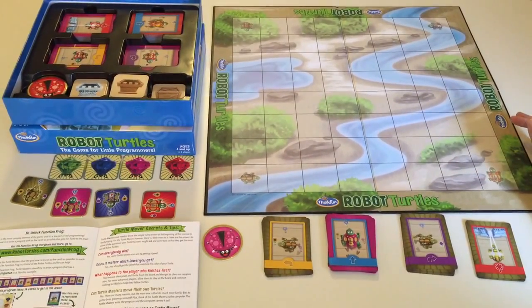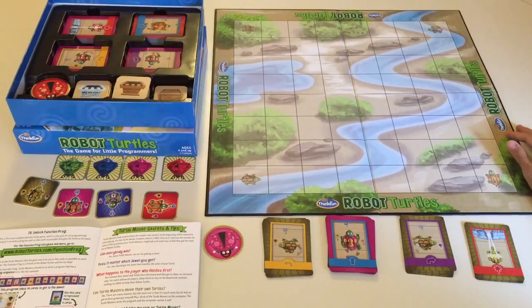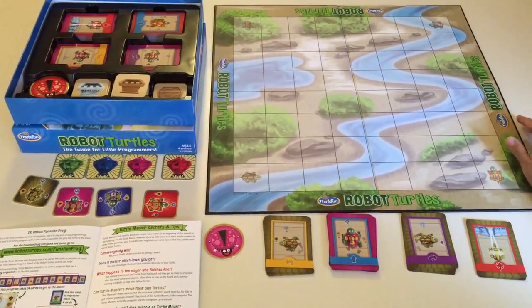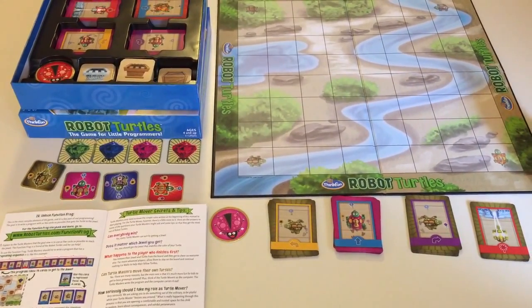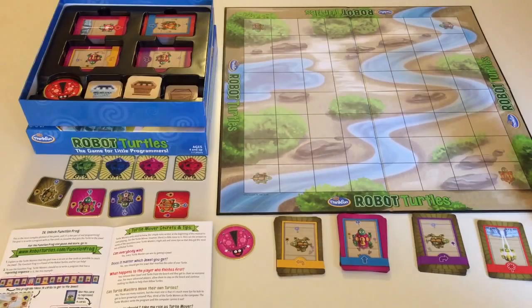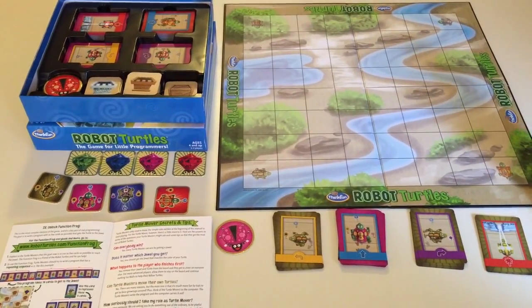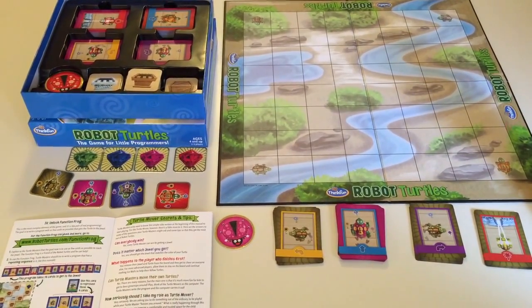Hello everyone, today I want to show you Robot Turtles by ThinkFun. This is a STEM-based board game geared towards science, technology, engineering and math. This game introduces children ages 4 and up to basic coding concepts. I got this game for my 4-year-old and she's absolutely loving it right now — she has to play it almost every day. I think it's a really fun and engaging game for toddlers and children ages 4 and up.